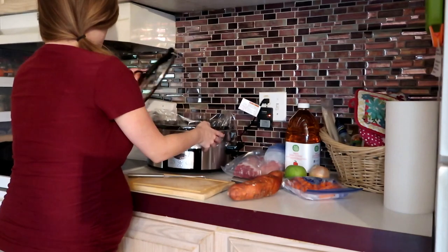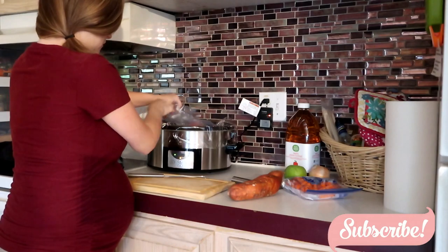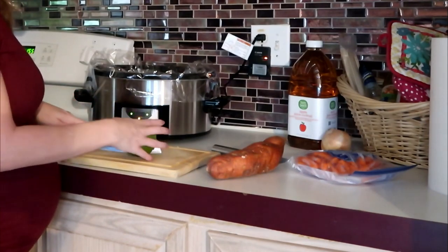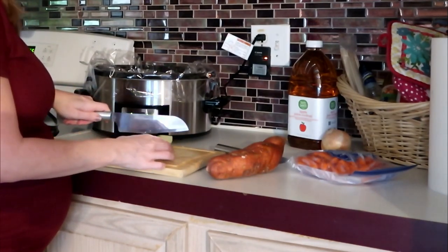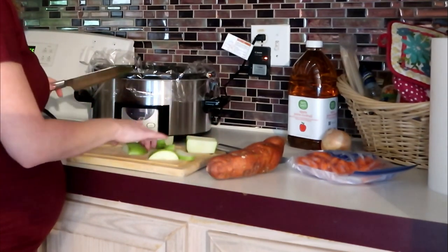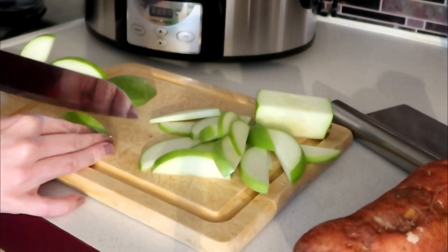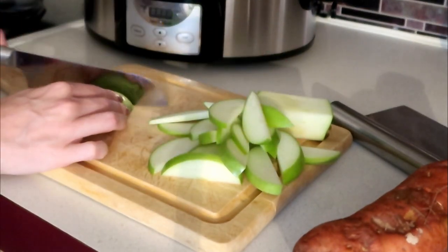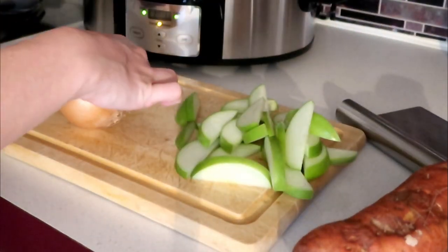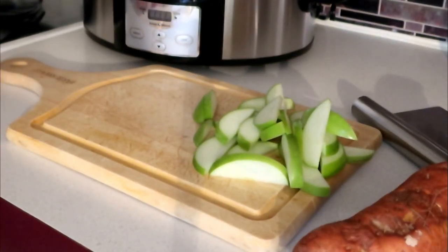I'm starting by putting my pork loin into the crockpot, then I'm going to cut up my apple. I'm going to leave the peeling on, but you can peel yours — either way is fine. You'll also see that I did get a new crockpot. The other one was extremely old, actually passed down from my grandmother. I really wanted something with a timer I didn't have to babysit as closely. On the other one you had to manually turn it on and off, but this one automatically switches to the warm setting once it's finished cooking.